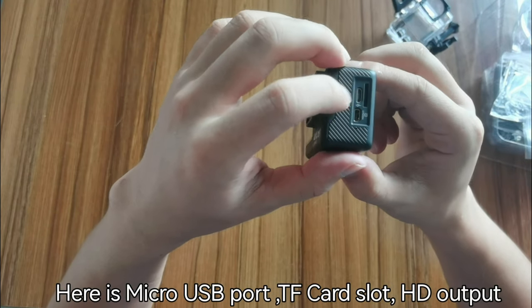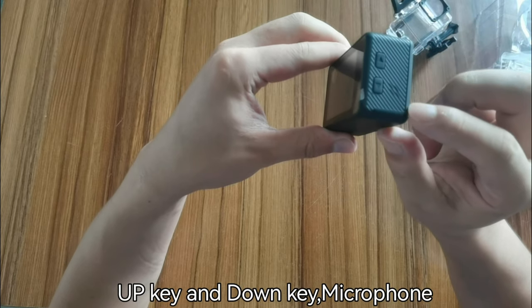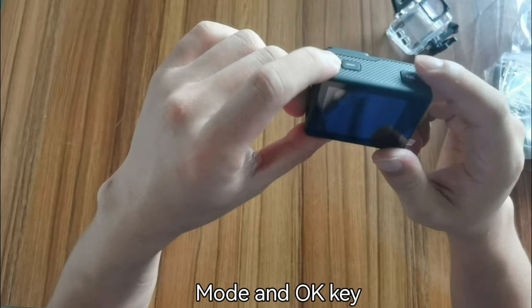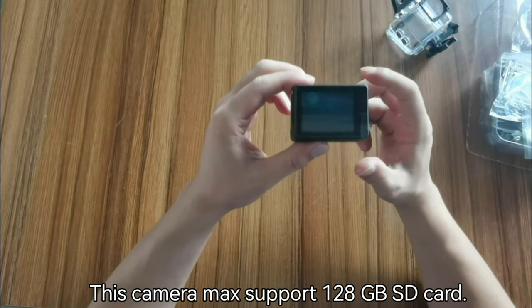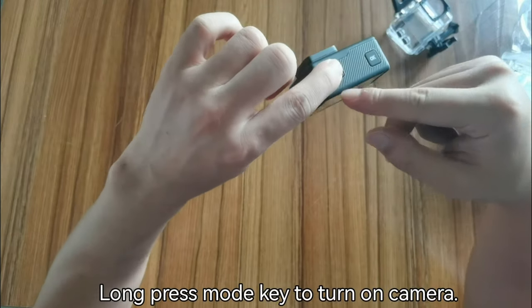Here is the micro USB port, TF card slot, HD output, up/down buttons, and the microphone. There is also the mode button and the OK key. This camera supports up to 128 gigabyte SD cards.